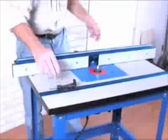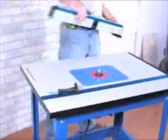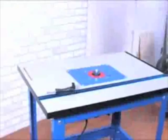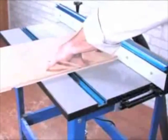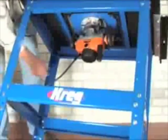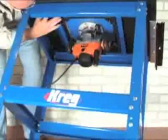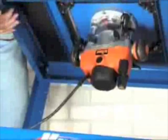Most popular router table tops are made from phenolic or MDF. While phenolic is utilized for its durability, MDF is far quieter and absorbs far more vibration during use. The Craig Precision Router Table takes the best of both worlds by utilizing an MDF top reinforced with two heavy-duty steel struts. While the MDF keeps vibration and noise under control, the steel struts guarantee a perfectly flat and solid work surface, even after years of use supporting the largest routers and lift systems available.